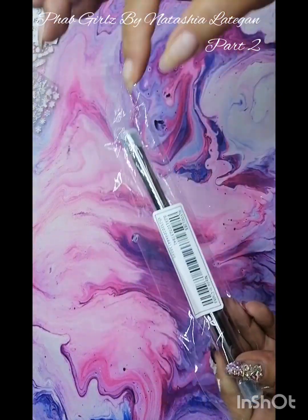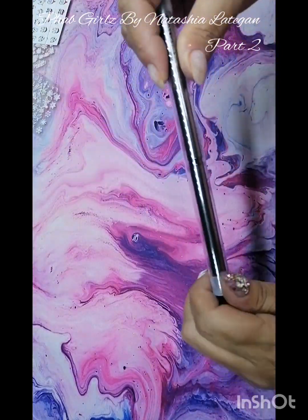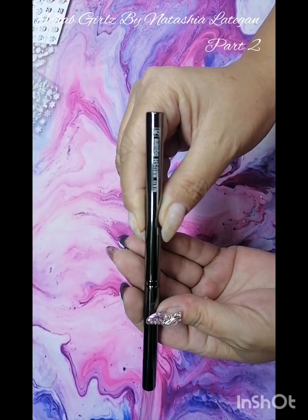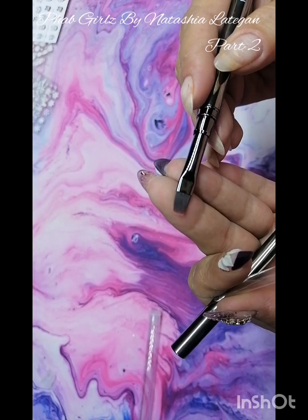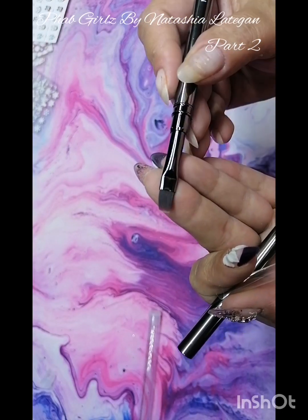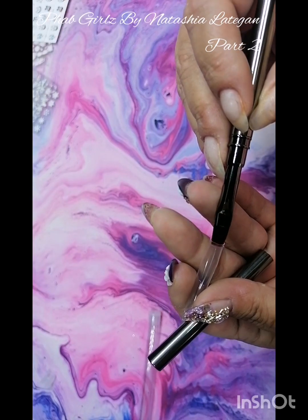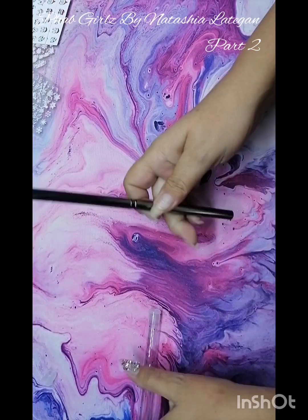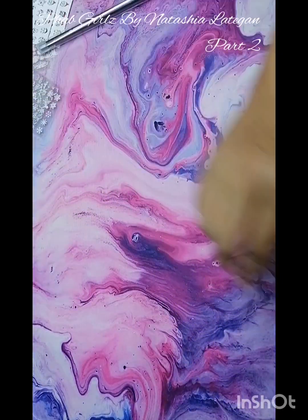I also just got another brush — I really do like my brushes. This is the black nail brush, the square one, just to do some work with the gels as well. I really liked how this one looked, and it's also nice and light so it's not heavy on the hand.